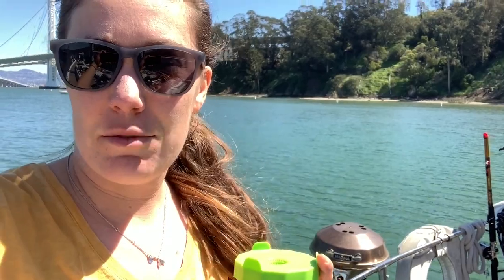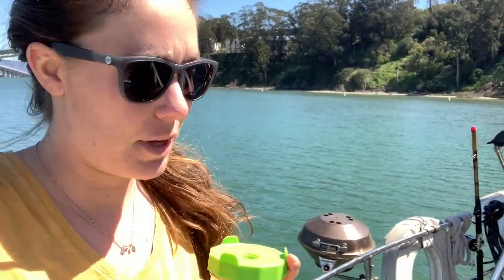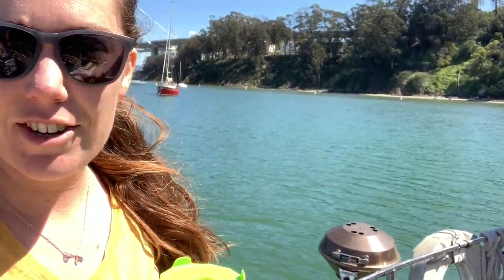Since we are anchored out today I wanted to show you guys our view. This is our backyard for the day — a nice little cove, really protected, nice and warm even if it's a little bit of a chilly breeze. But we're happy to be anchored out and enjoying the beautiful weather from our home.